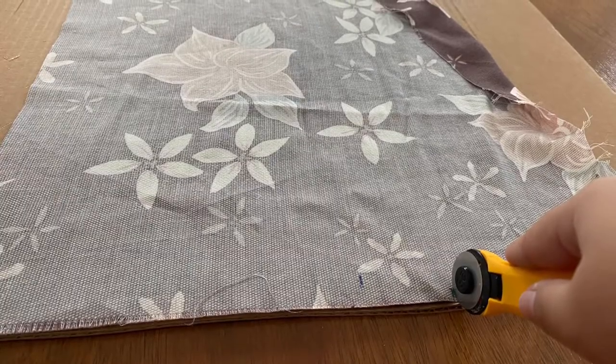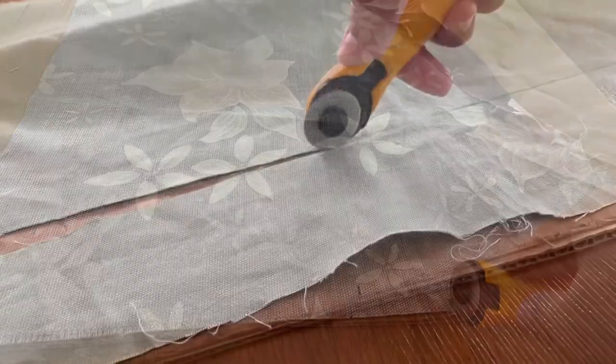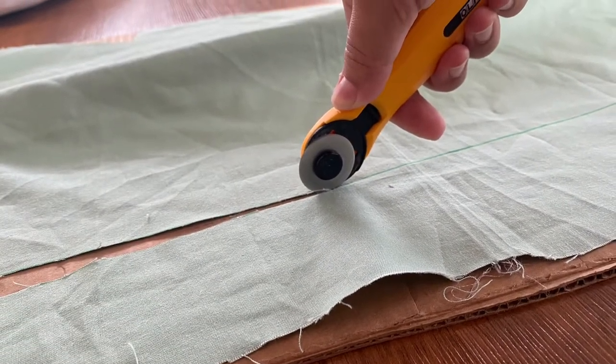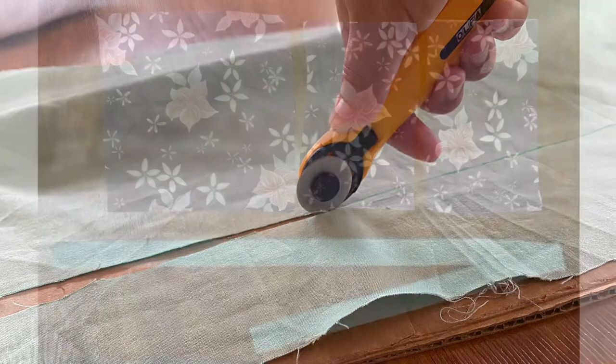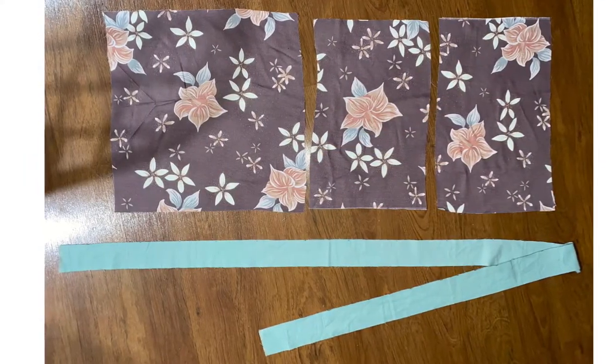For the back of your pillow you're going to want to cut two panels of 10 by 16 inches. For the piping strip you're going to cut it two inches wide and 55 inches long. This is what all the fabric will look like when it is cut.